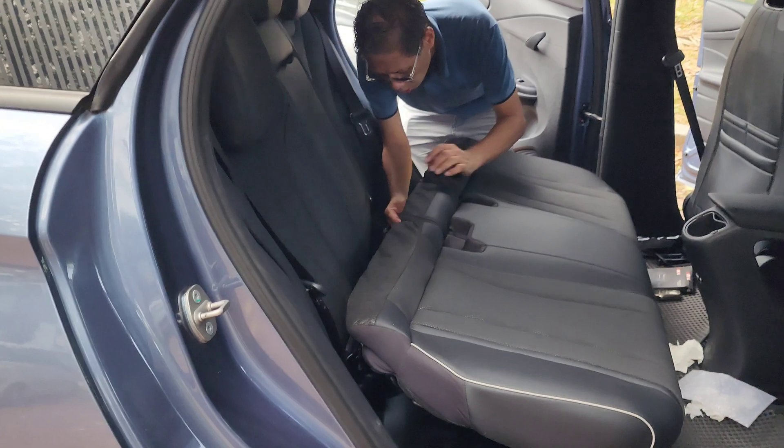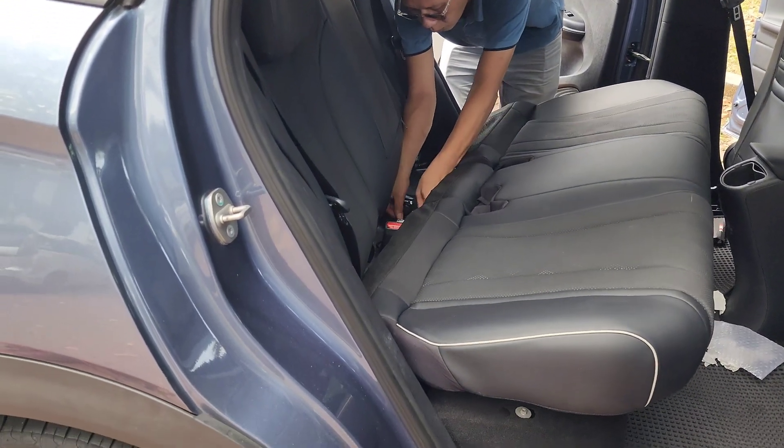And don't forget: plug in that rear seat sensor before you put the seat cushion back in place.